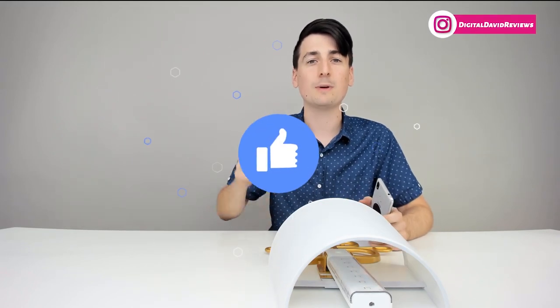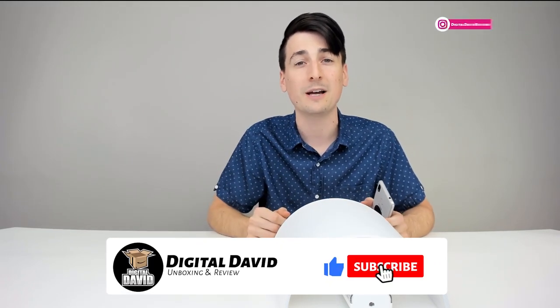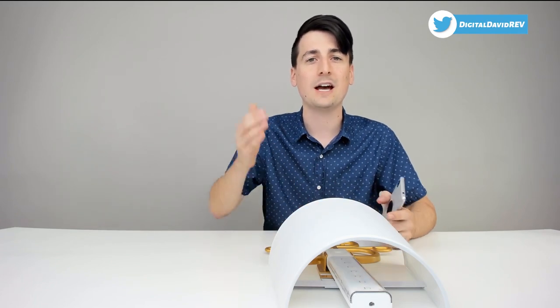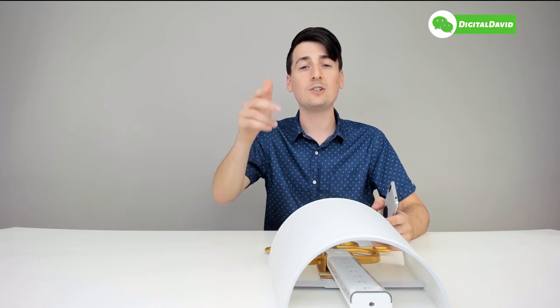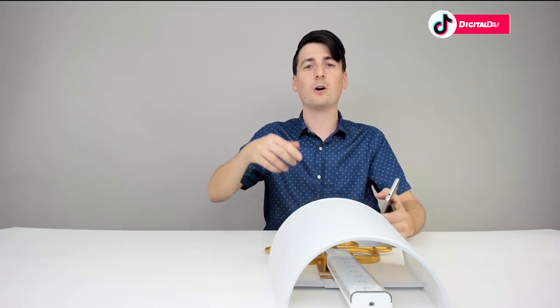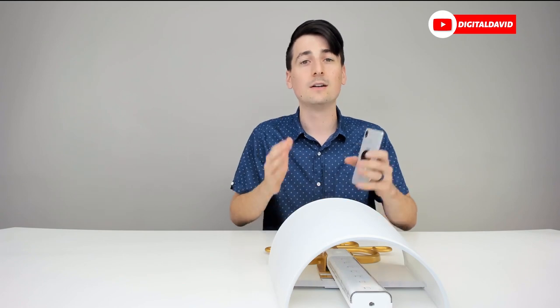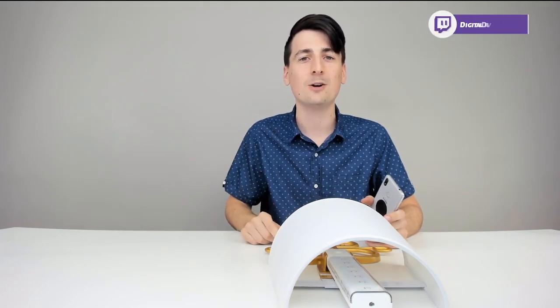Hit that like button for me, subscribe to my channel — we have new content coming out daily. Thank you for being here. Give us a follow online on Facebook, Twitter, Instagram, message us on WeChat, check out our website and join our free newsletter, follow us on Twitch and join our Discord server. The link to this product is below. You can also reach out with any questions, comments, or concerns — we'd be happy to answer them. Thank you again for watching, new content daily, and we can't wait to see you in our next video.